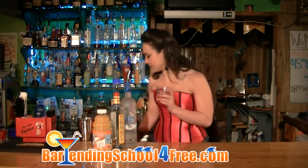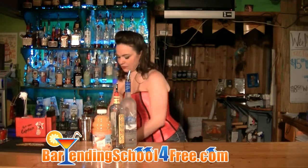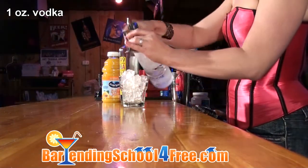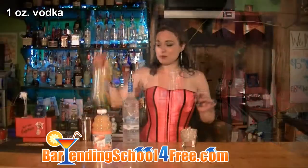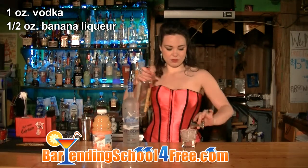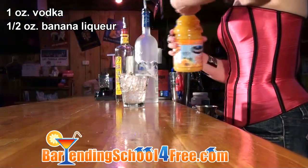Start off by putting ice in the glass. And on top of that, add one ounce of your favorite vodka. Today we're using Grey Goose. Half an ounce of banana liqueur. Put it on top there and we're going to finish it off with some orange juice.